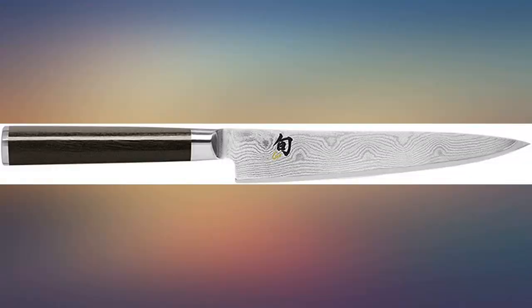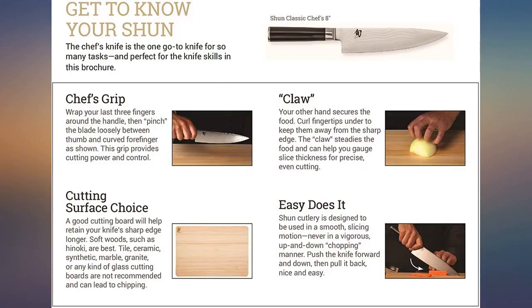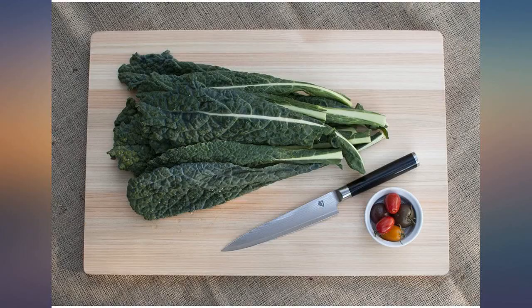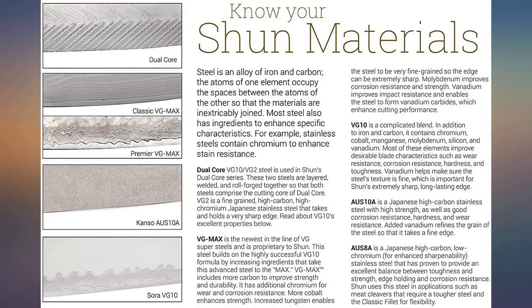Shun knives are more expensive, but in my opinion, Shun knives are indeed better. This thing is beautiful and sharp beyond reason — it's still brand new, so only time will tell about its durability. There are lots of knife nerds out there with lots of opinions, but I'm a big guy with big hands and I prefer a smaller knife for most of my cooking. I like precise and sharp.